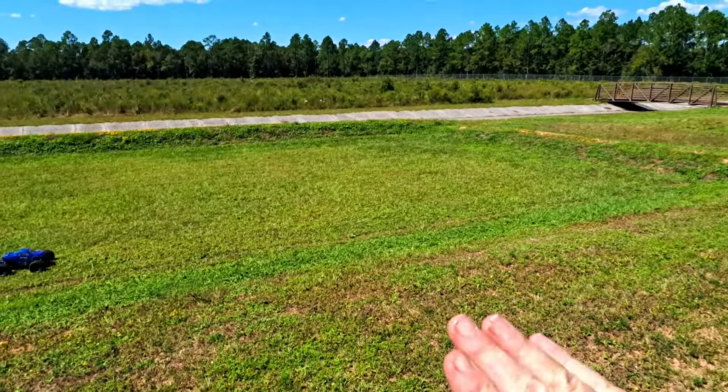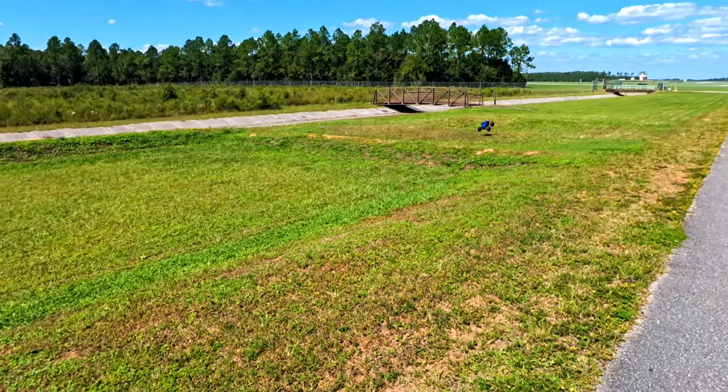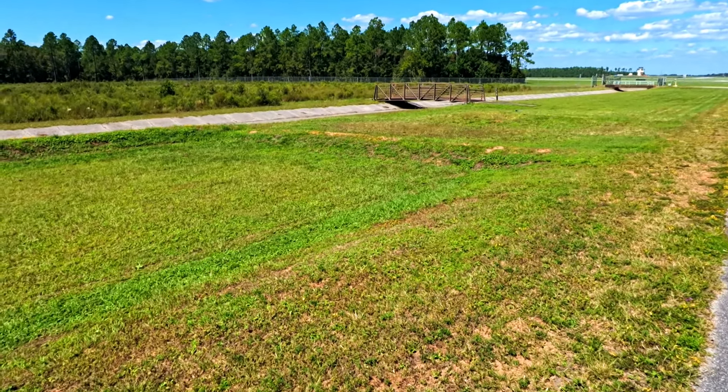Remember before, when we jumped that thing even at slower speed, I was struggling to get the front end to come up for it to land right. Now it's doing it just fine.